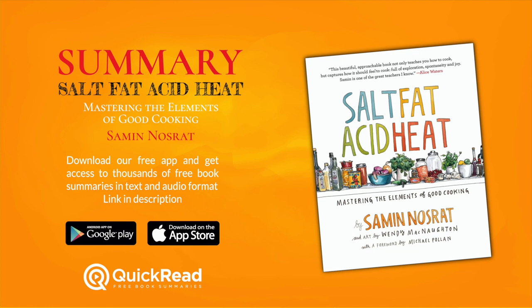Final Summary: The key takeaway is that cooking doesn't have to be complicated, neither does it have to involve religious adherence to recipes. Instead, you simply need to understand how to skillfully manipulate salt, fat, acid, and heat to get the tasty results you want. By putting the right amount of salt in your cooking water, knowing the right cooking fats to use, and balancing acids wisely, you can revolutionize your entire cooking experience.